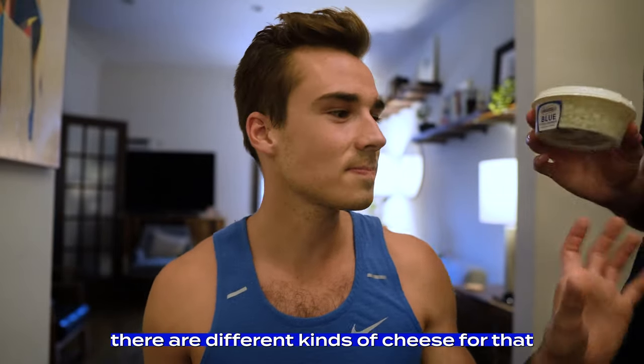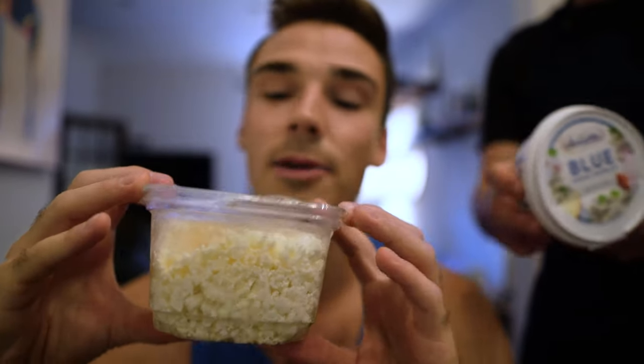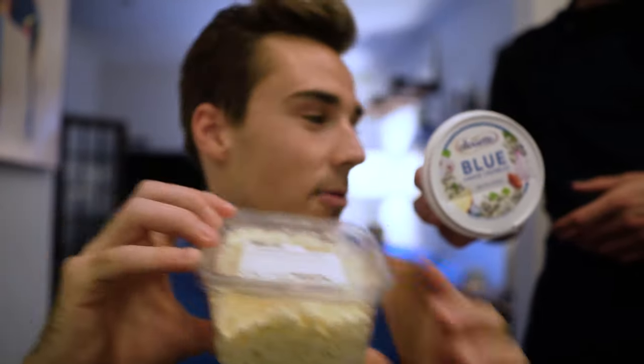Cheese is not for everyone, but we really like cheese - high in protein. Obviously, if you have a dairy intolerance, don't put cheese in your salad. There are lactose-free cheeses for sure. We used two different cheeses in the salad: we put a little bit of crumbled feta and a little bit of blue cheese, and we mix them together. It is delicious.